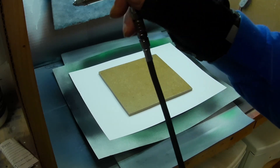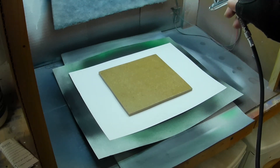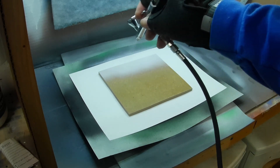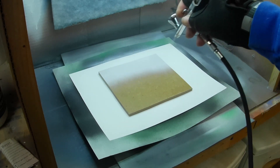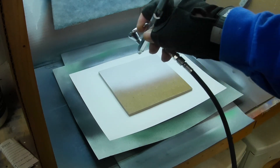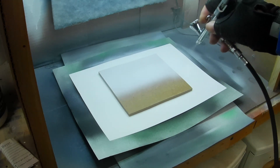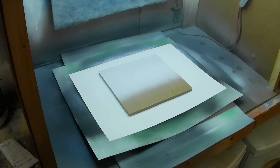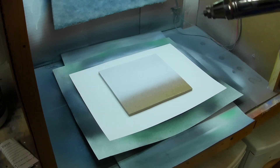Now that our MDF is sealed and ready to be painted, we're going to apply our first base coat of white. I kept putting coats on until I couldn't see any MDF at all and I had a nice, even, solid white color. It took about three or four coats to get it to that point.